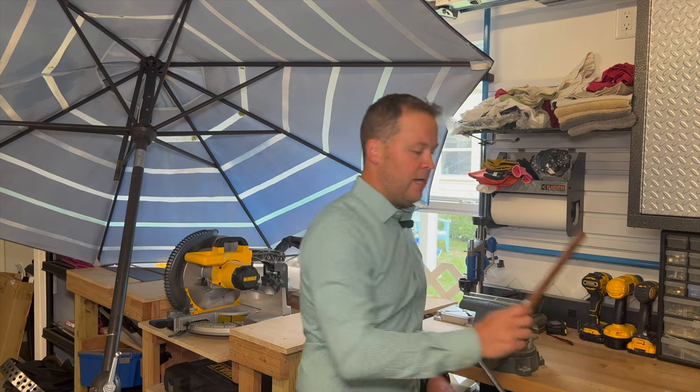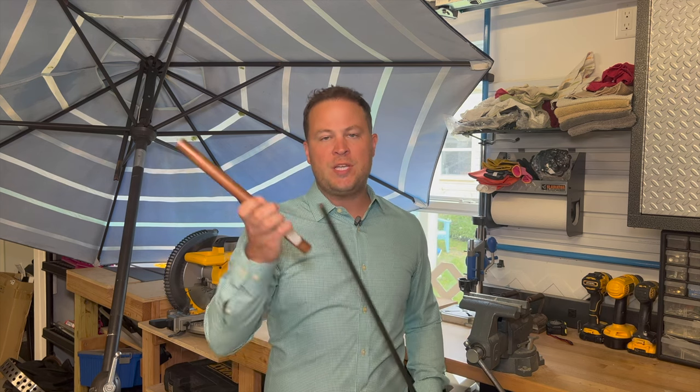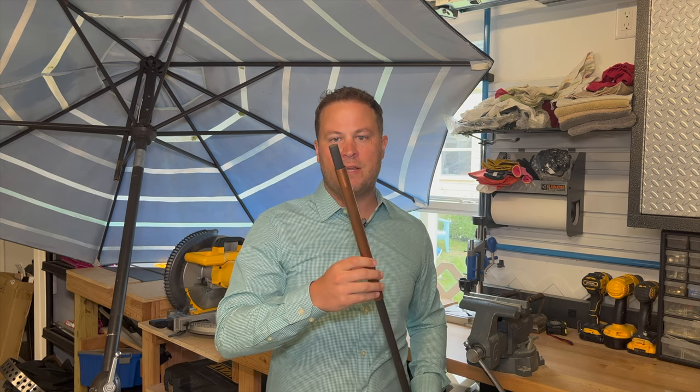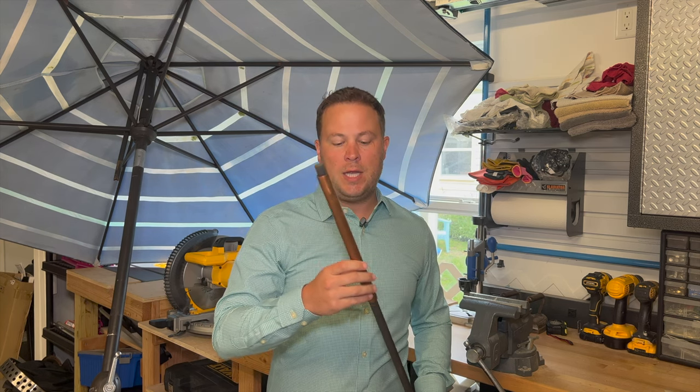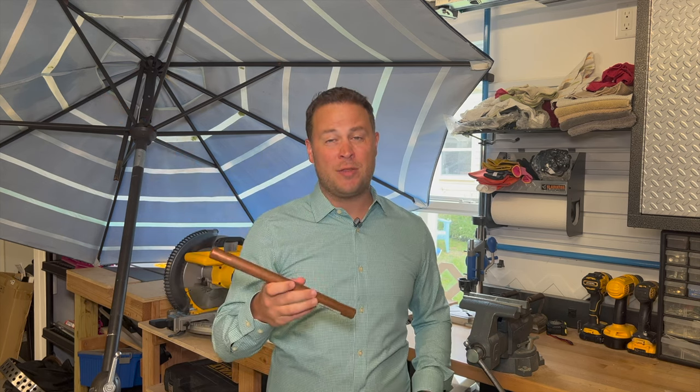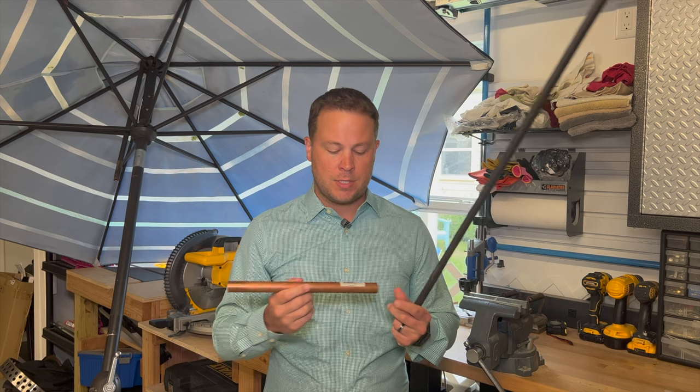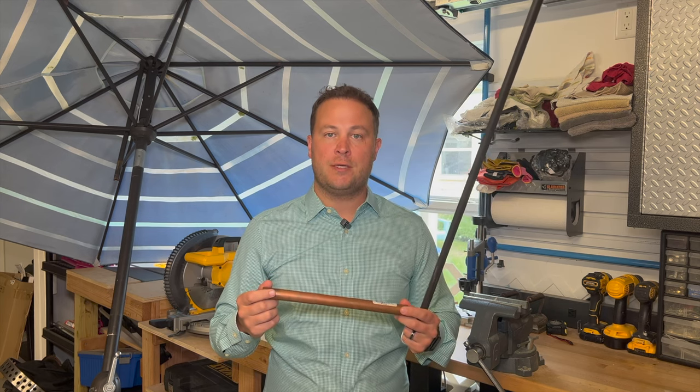This should be a pretty quick repair. A couple things you're going to need though — if you don't have any copper tubing laying around, you're going to need to go to Home Depot or Lowe's and get some. This is three-quarter inch tubing. You just need to make sure that whatever tubing you get, you can fit it through the broken rib snugly. You're going to need about six inches worth — you could just pre-cut it at Home Depot, get three-quarter by six inches. That should be sufficient for this project.